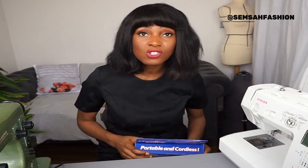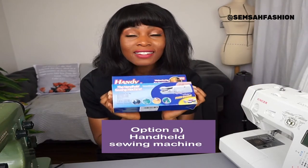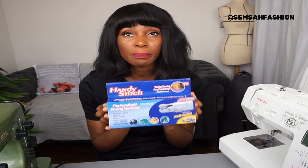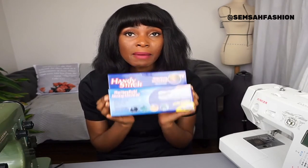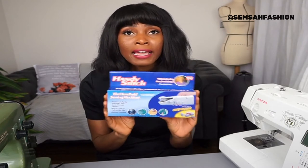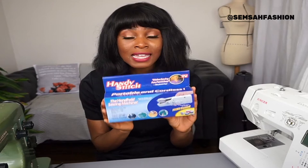The first option I'd recommend if you're just starting to sew is a handheld sewing machine. It might be a good option for anyone who's short on space, doesn't have enough money, or doesn't have enough time. This is my first one that I purchased — check my next video as I'm doing a review on it so you can see how it works.